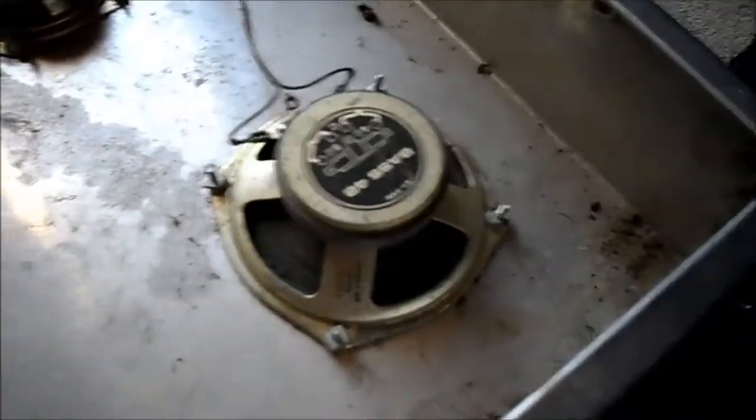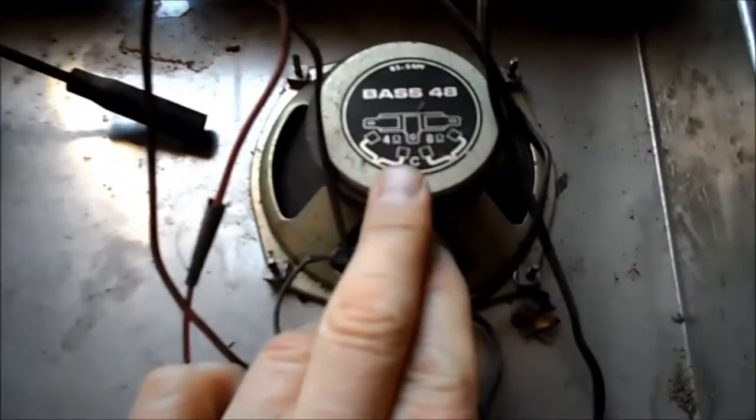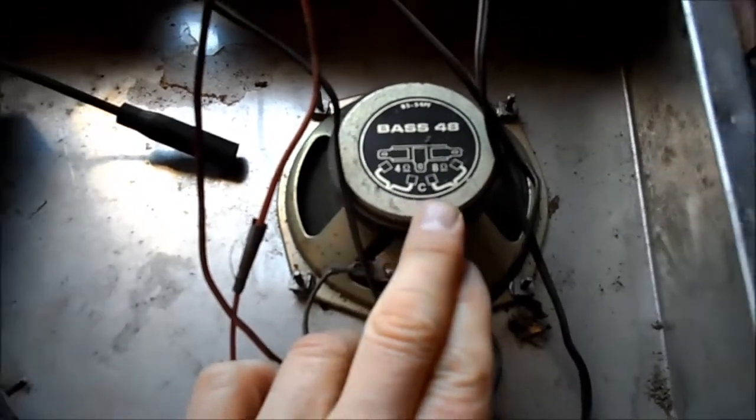We had a pair of Base 48 speakers here, and now I understand why they were called Base 48s — because they were dual impedance: 4 ohm and 8 ohm.